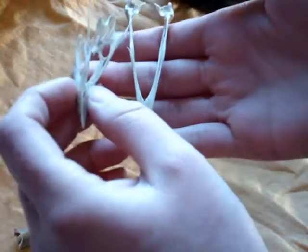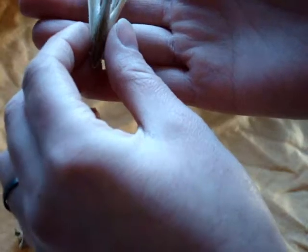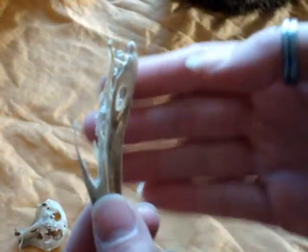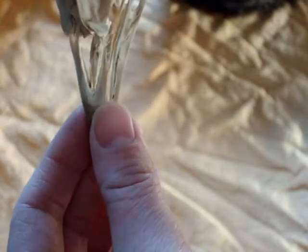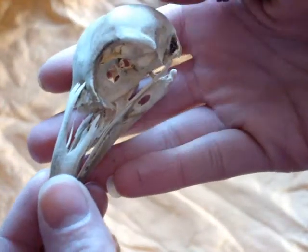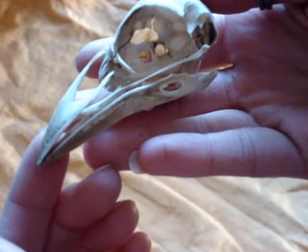Here's the lower jaw. There are a couple of parts missing that I will have to make. Here's how this beak goes together — then this very gently goes up inside like this. Now it's not exactly how it would be, but there it is. This is a young raven skull.